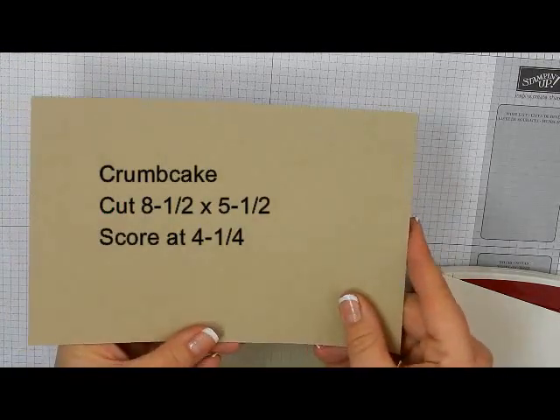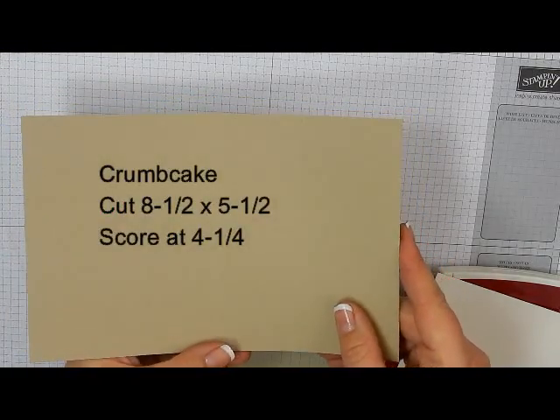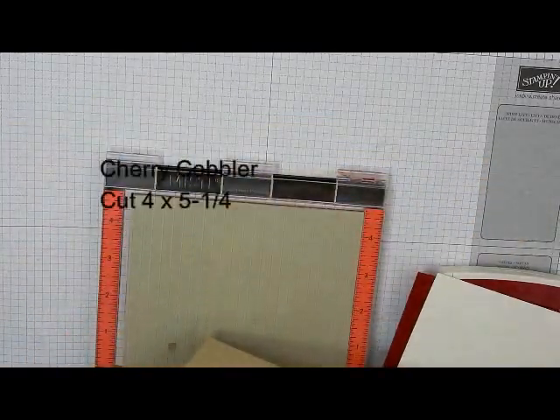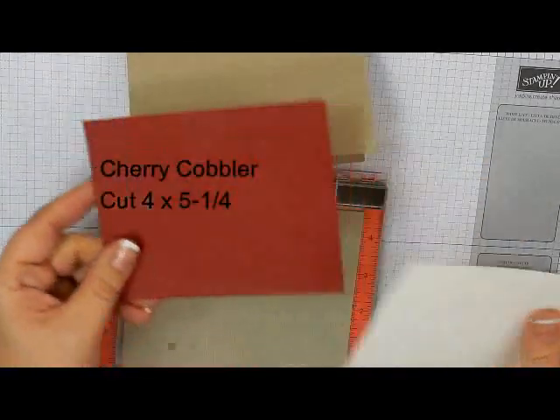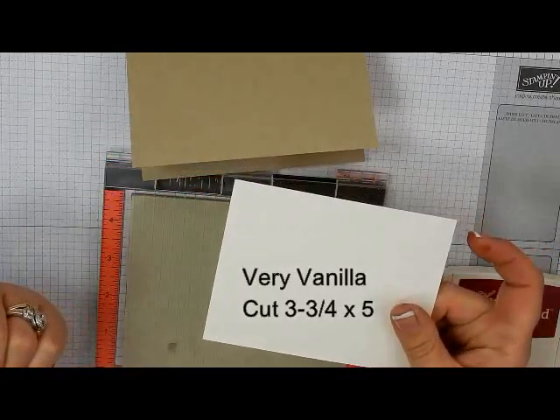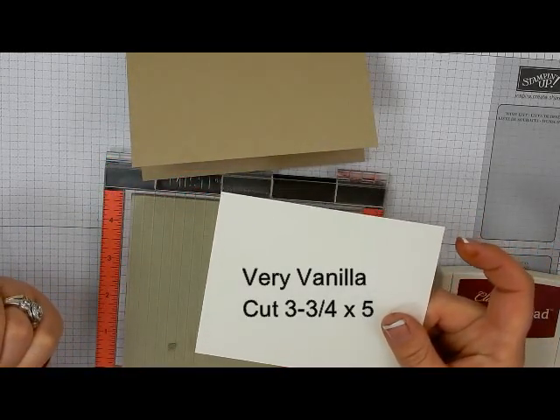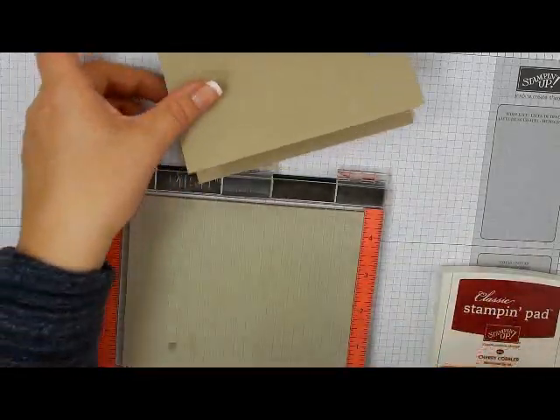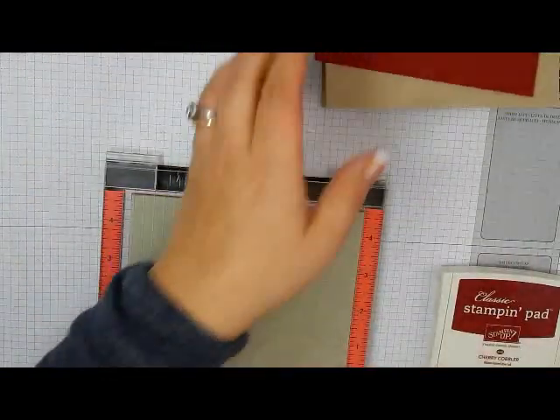You would use a piece for the inside, which would be four by five and a quarter of Very Vanilla. Our card base is Crumb Cake, cut at eight and a half by five and a half, scored at four and a quarter. Then we have a piece of Cherry Cobbler cut at four by five and a quarter, and a piece of Very Vanilla cut at three and three quarters by five. This is the piece we're actually going to stamp on, and this card comes together pretty quickly.